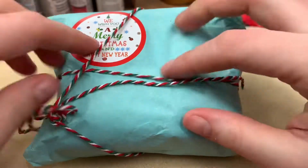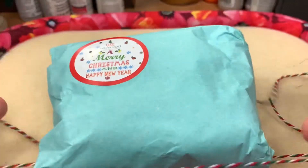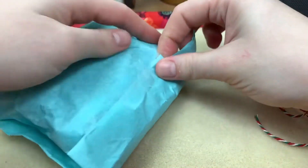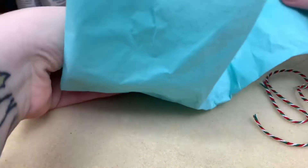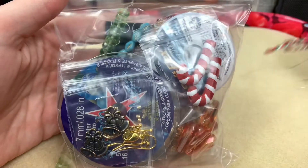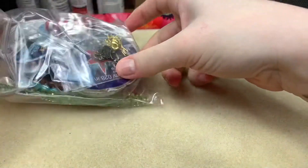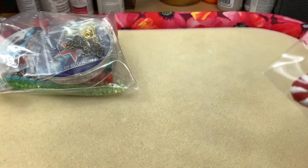Let's just open it up — it comes in a very cute little package. Okay, so this is what we got: tons of goodies! Oh my goodness, look at these candy canes. Let me get the packing slip.